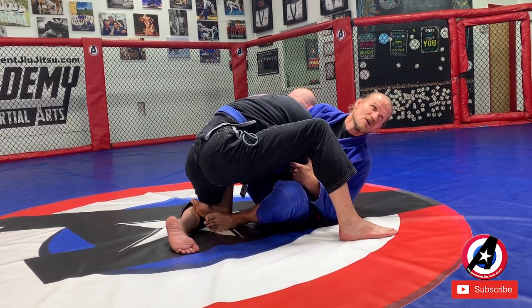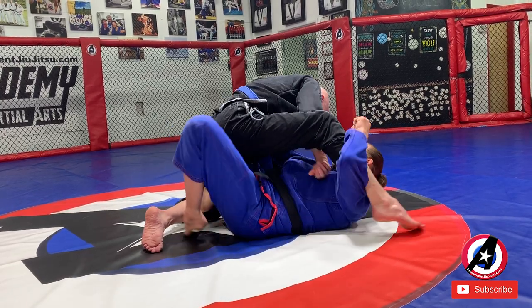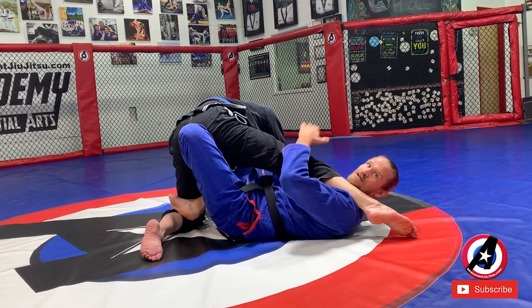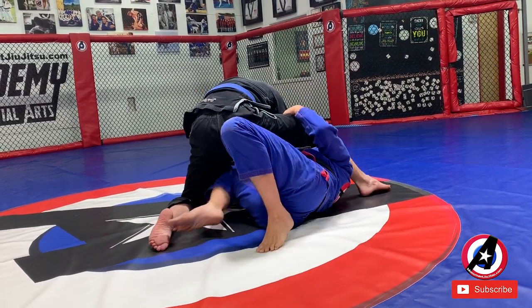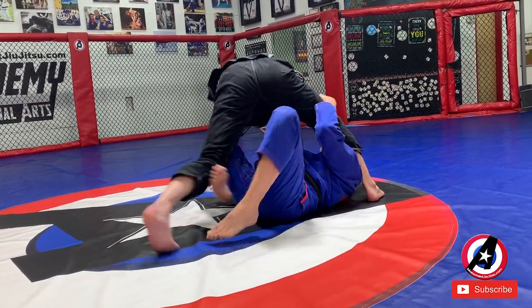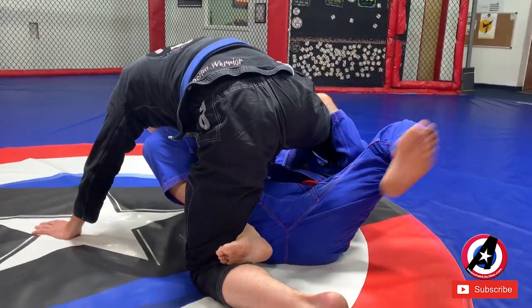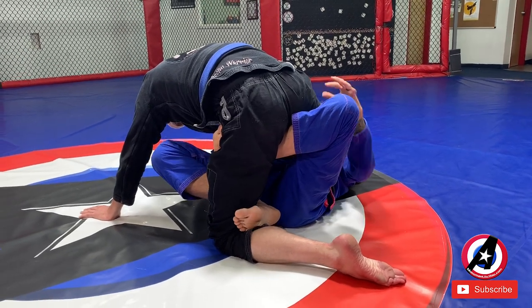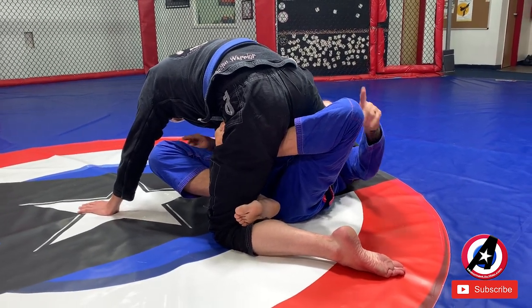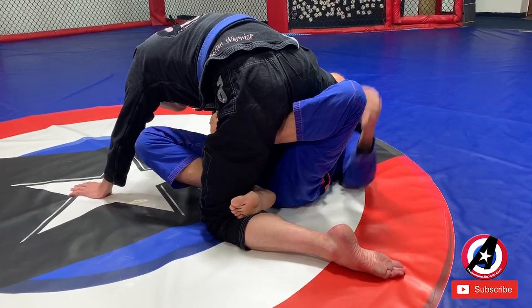That posted foot is going to protect him from the sweep. So here's what we do: swim under, put it over, and go to X guard — anybody that did advanced classes will recognize this. As I fall, I dive under and bring my foot in front of his hip. Now I have X guard: my knees are on either side, this foot is in front of his hip, this foot is behind his knee.